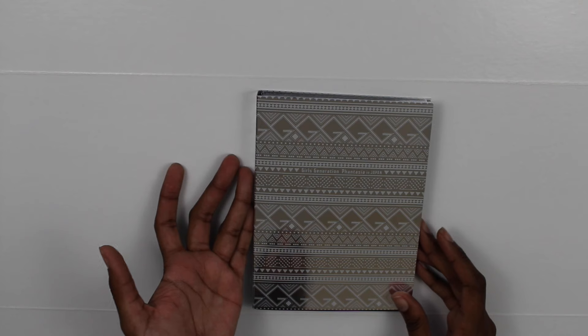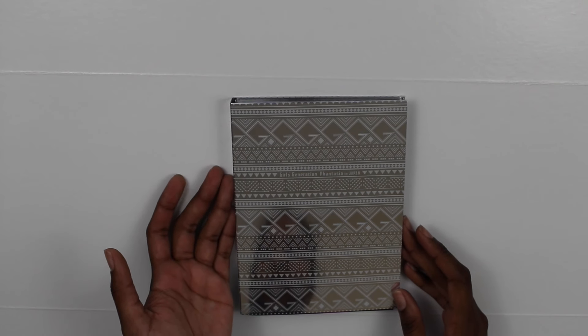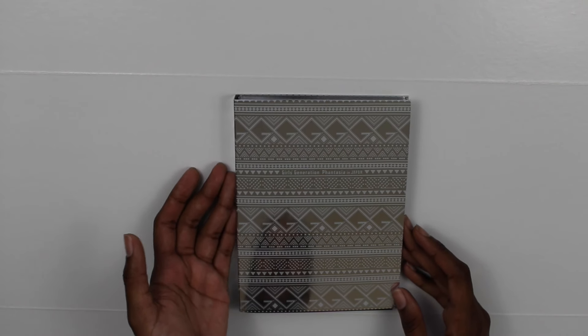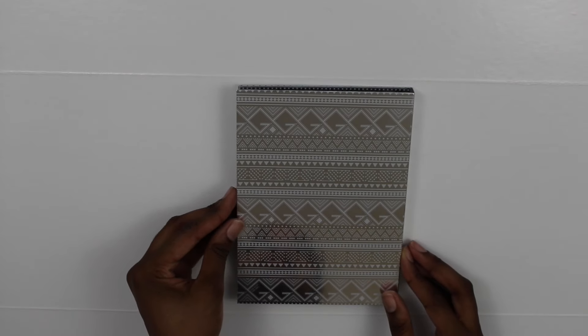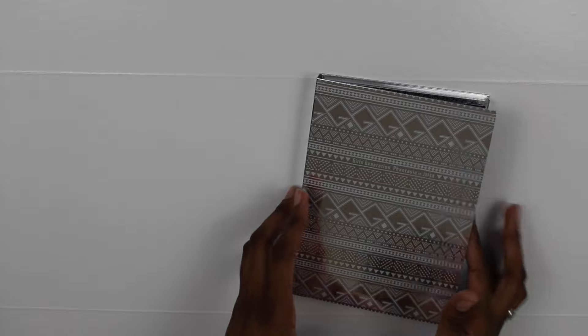We're just going to take everything out now, so let's take the slip cover off. There we go — here's what the front looks like without the slip cover. You can read it a bit better, just Girls' Generation Phantasia in Japan. At the back there's nothing.